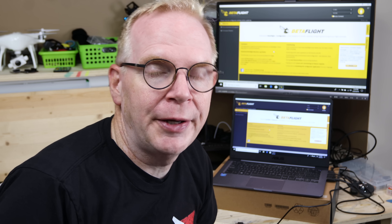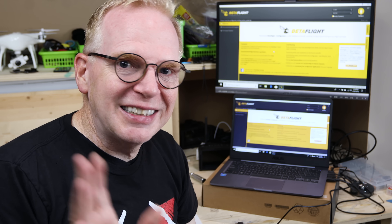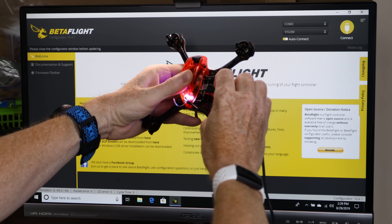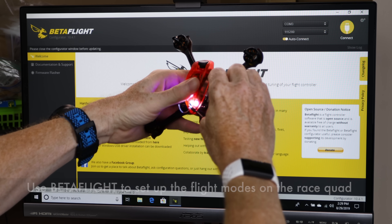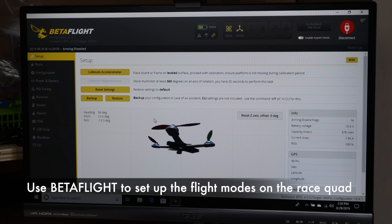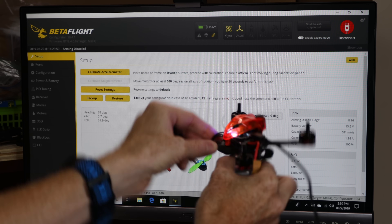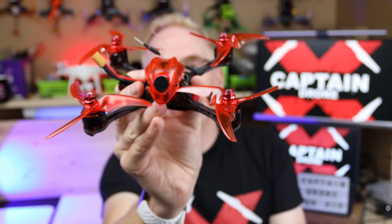I'll probably need to set this up in Betaflight. If you've never used Betaflight before, watch a video on YouTube — I'm not an expert either but I know enough to get my quads flying. I plug in the USB cable, Betaflight comes to life, and I can see the quad model on screen moving as I move the actual quad — they're connected and synced. All right, only thing left is to go fly it.